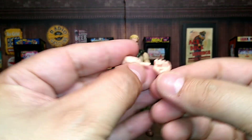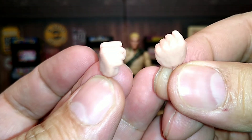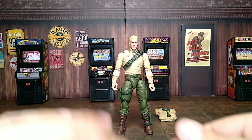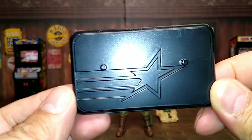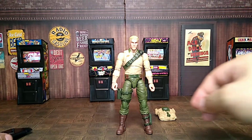Then he comes with another set of hands — fisted hands — so if you need him to throw down some fisticuffs. Not bad. Then he also comes with a display stand to hold his feet, where you stick him on there for the shelf. It has the G.I. Joe logo, of course — we all get these with all the good guys, and the bad guys have Cobra.